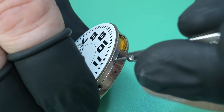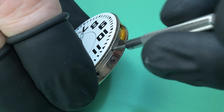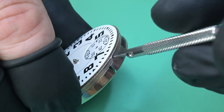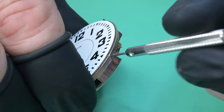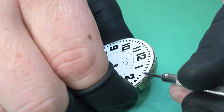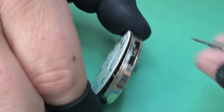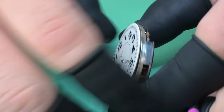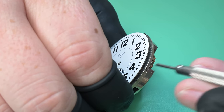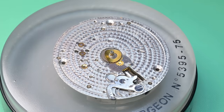Now we can loosen the three dial feet screws. These screws just clamp on and put pressure on the dial feet, which is what secures the dial to the movement. Once all those are loosened, I can gently begin to work the dial up. The dial feet are a pretty tight fit inside this movement so I'm being extremely careful, working my way in stages, and once it's popped up enough I can go ahead and remove the dial.